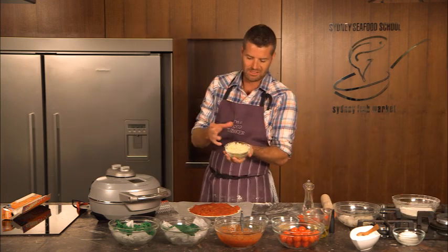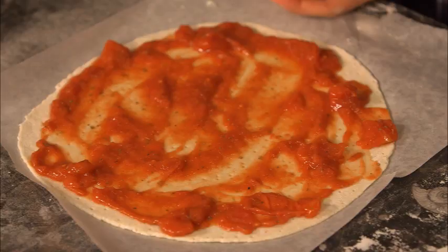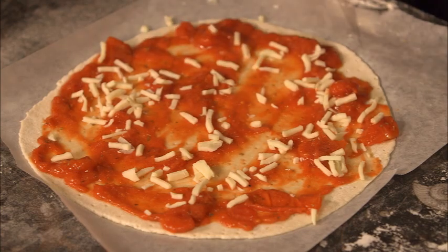To that we're going to add some cheese. I like to add two cheeses. This is a basic mozzarella you get from any supermarket or any convenience store, and this is my glue — this is what sticks all the beautiful toppings to the pizza.